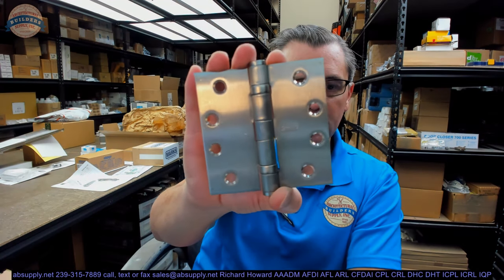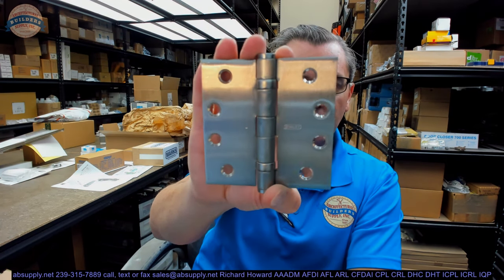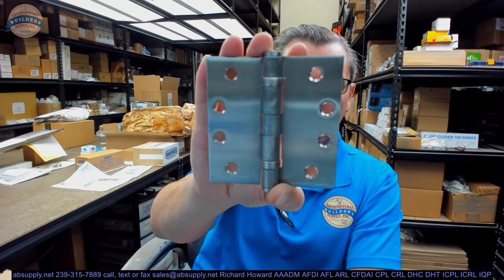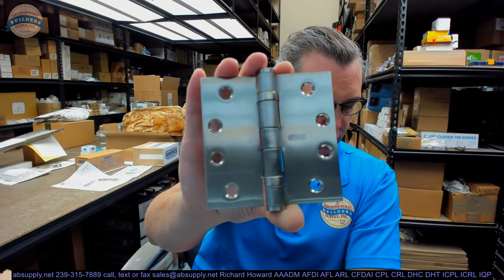This is an FBB191. It is a standard weight, full mortise, 5-knuckle, ball bearing, stainless steel base material butt hinge.